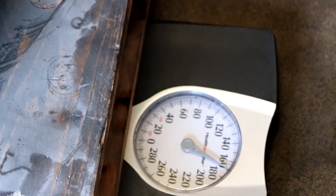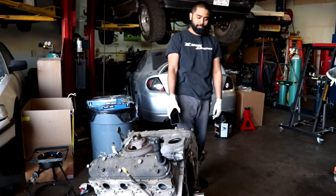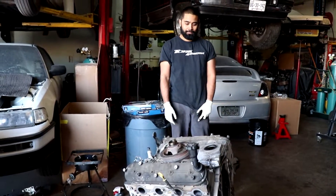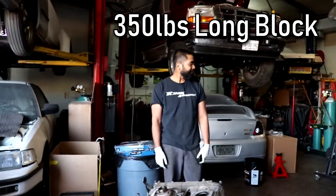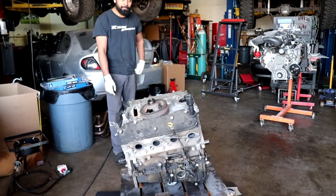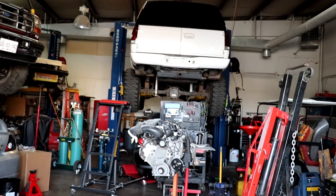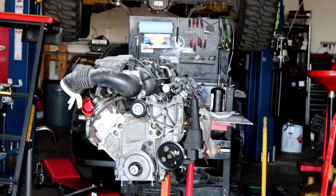The scales read 170 and 200, minus 20 for the pallet, so 350 pounds. It was showing 362 earlier — it's crazy how even these numbers are coming out. So we have 250 for the short block, 350 for the long block, and now we're going to see what the complete motor weighs.